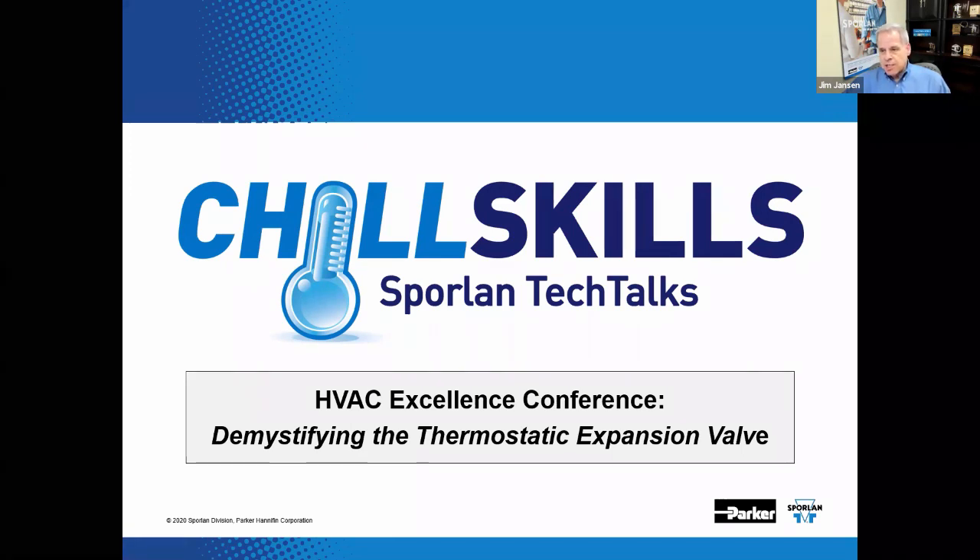The TEV, or TXV as it is sometimes called — two acronyms for the same valve — is often condemned and needlessly replaced. The TEV is a relatively self-contained wireless superheat control that has been used in the industry for decades. This webinar will describe TEV function, identification, and basic analysis techniques.